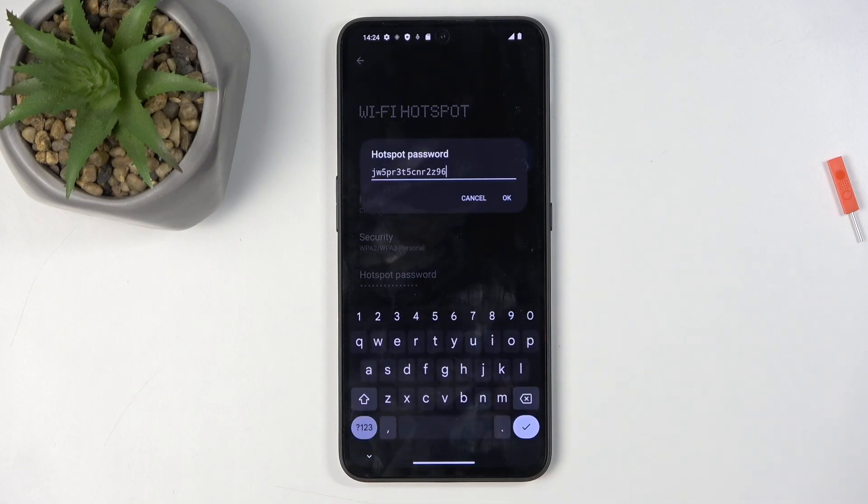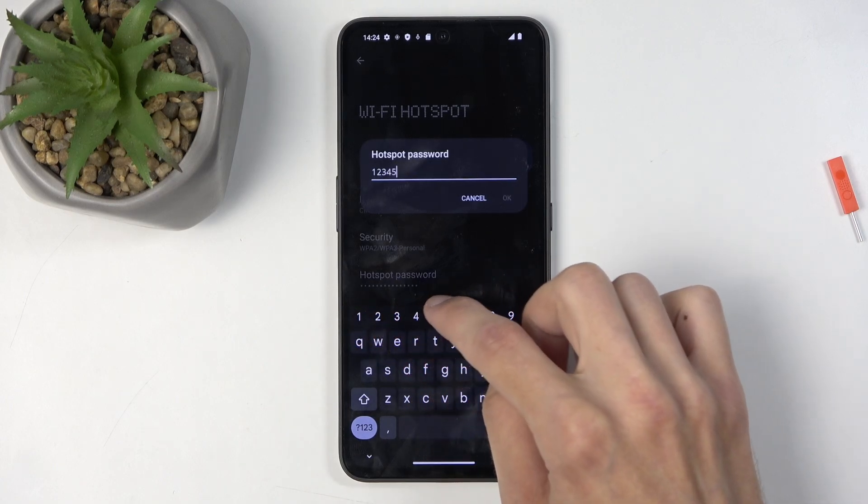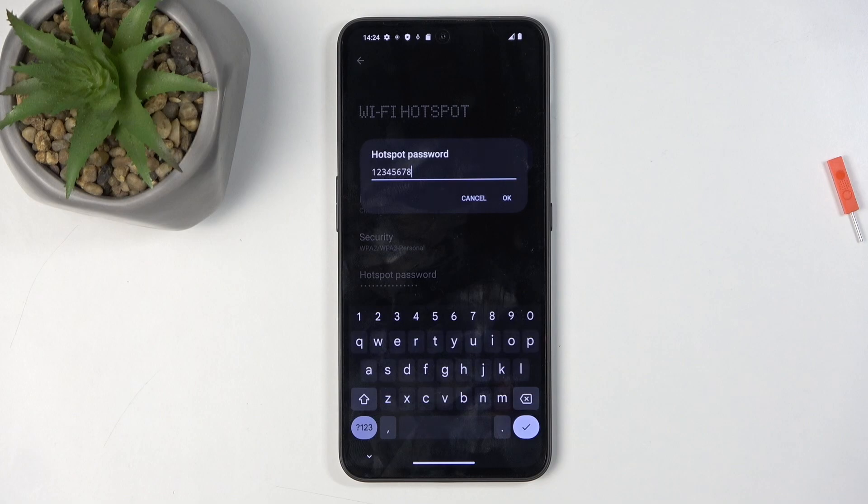The reason you want to navigate in here is because of the hotspot password. By default, the phone just randomly generates random letters and numbers for a password, and it's not a fun password. So I recommend getting rid of it and setting up your own new password, which will need to have at least 8 characters — that can be letters, numbers, or both.